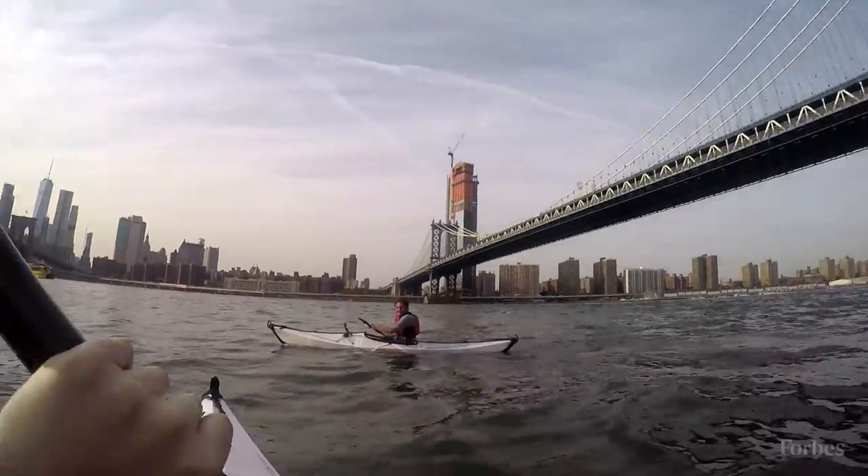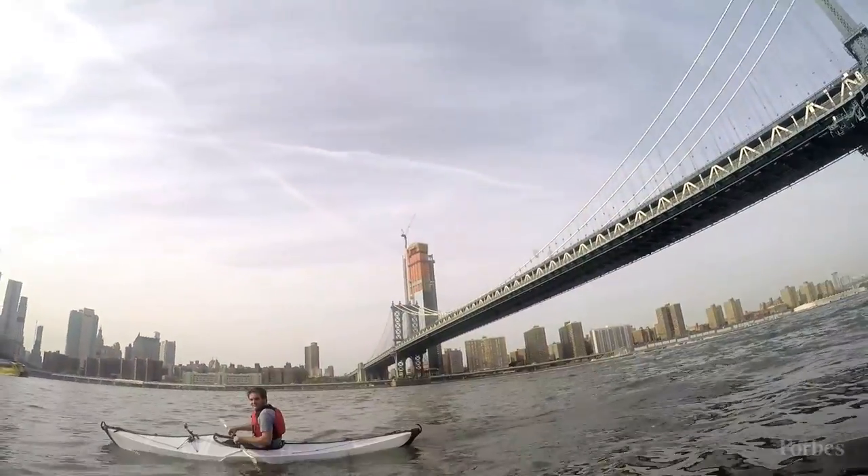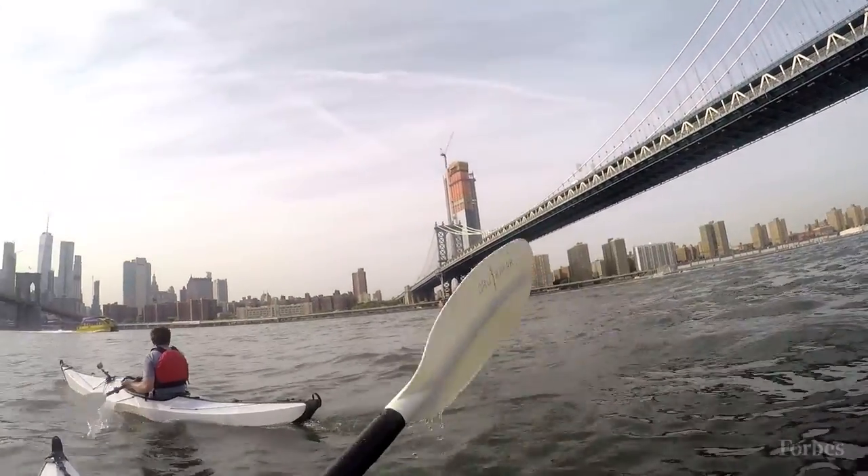Here in New York or in San Francisco we have all these bodies of water that are often overlooked but are really amazing places to just get out and experience the city from a new perspective.